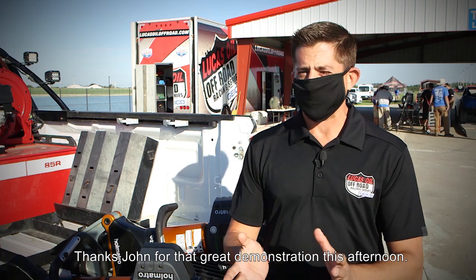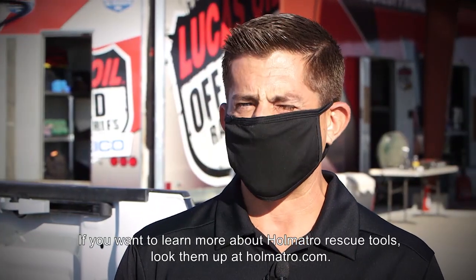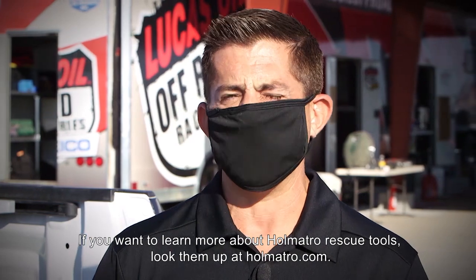Thanks, John, for that great demonstration this afternoon. If you want to learn more about Homalto rescue tools, look them up at homalto.com.